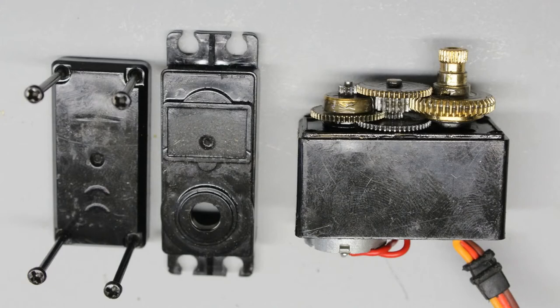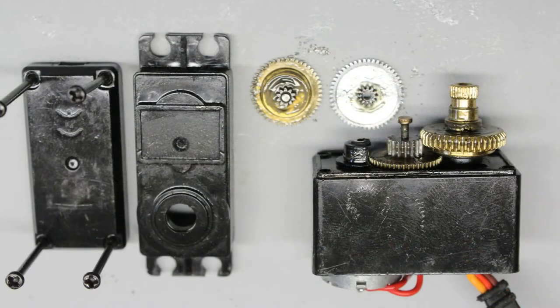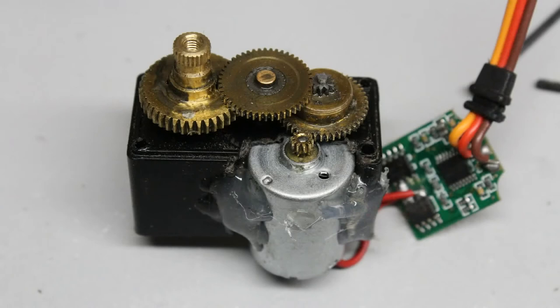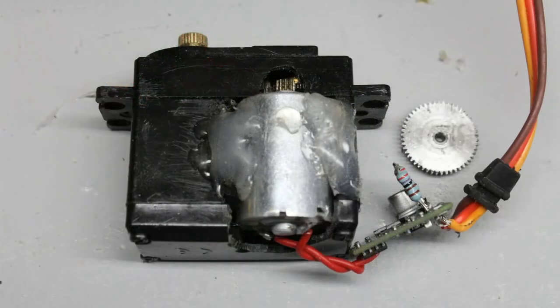Time for a second servo hack — the gear ratio has to be lowered. A simple way is to remove two gear wheels, which reduces the gear ratio from 1:260 to just 1:13. However, with that ratio the torque is too low to move the axis. When removing just one gear wheel, the motor has to be mounted in a new position, and the case of the servo has to be cut to bring the motor close enough to the first gear wheel. Hot glue or epoxy can be used to fix it.